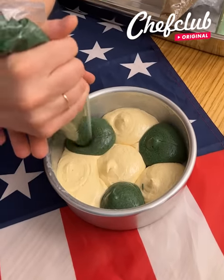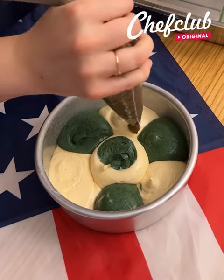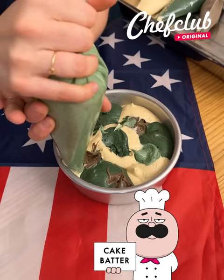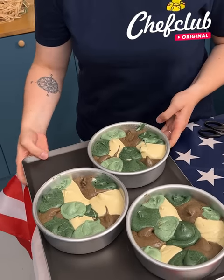A camouflage cake to welcome home your loved ones — beautiful! I have just a regular cake, then I have brown and two different shades of green, in the oven for about half an hour.